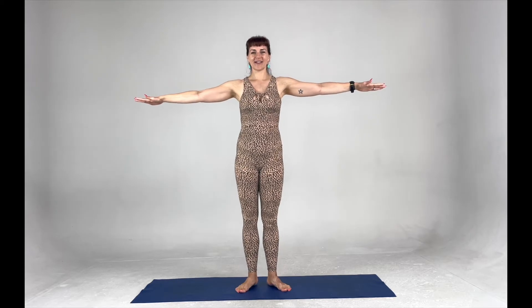Let's heel-toe in. We're going to come into calf raises. Find the weight from that midfoot to the front, spreading all ten toes. Arms are out by our side, roll the shoulder blades back, pressing down. Lifting up for ten, nine, eight, seven, six, five, four, three, two, and one. We're going to rotate so that the toes are facing the corners — changing the angle. Ten, nine, eight, seven, six, five, four, three, two, and one.